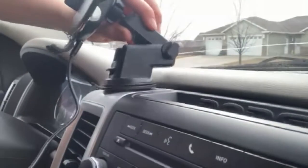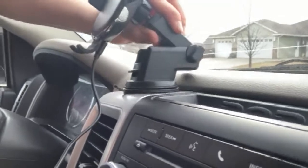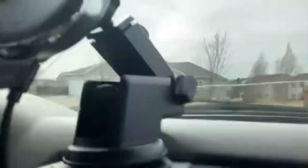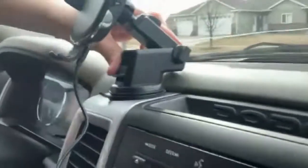When you put it on there, you just stick it on. It's super sticky so it's not going to lose its adhesive. You pop it up right there and then you push it down and it's going to suction. So now it's on there — it's not going anywhere.